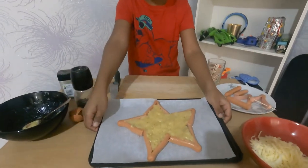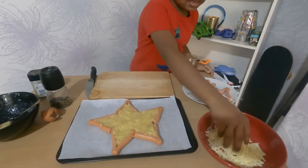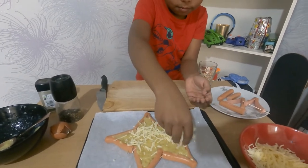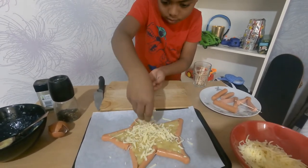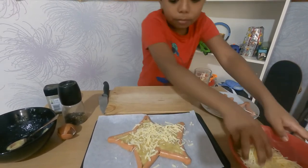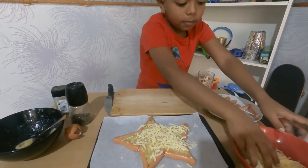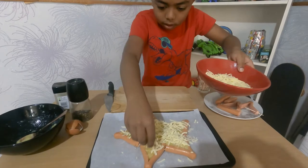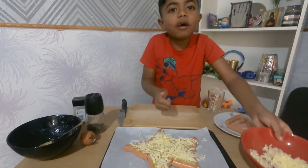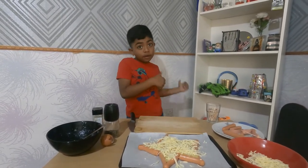Now it's time to sprinkle some mozzarella cheese. Let's get some in our hands and sprinkle, sprinkle, sprinkle. Let's get some and put it in the shapes here, and some here, and some there. That's enough! We're going to put it in the oven for 10 to 50 minutes.